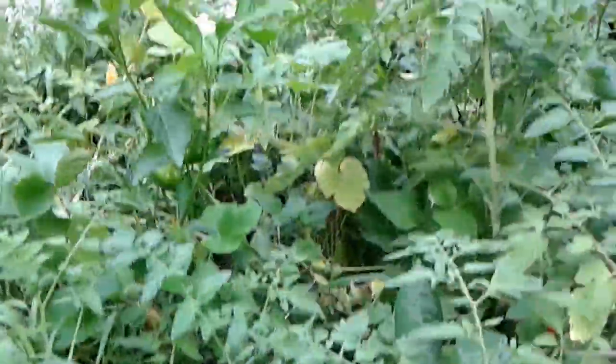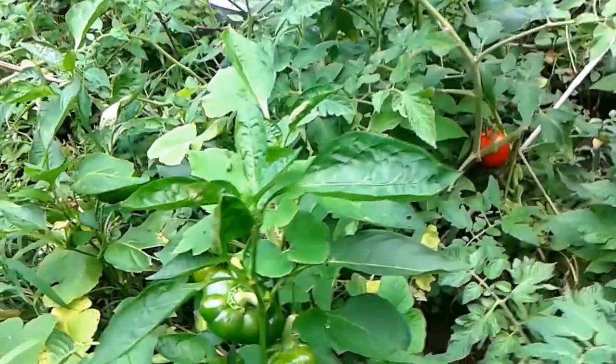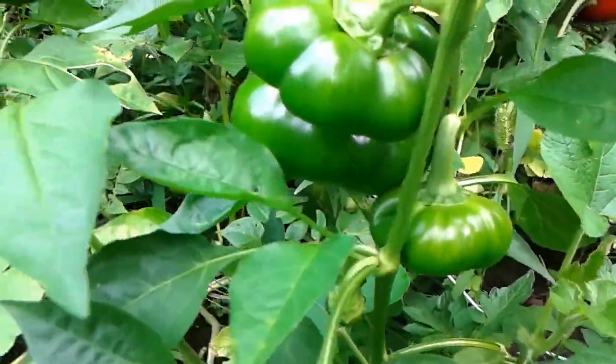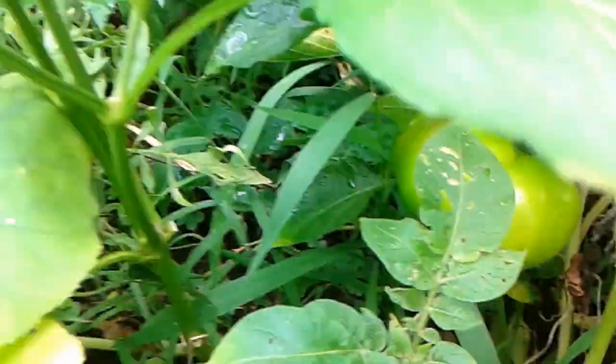And we have some very beautiful peppers. This one right here — oh, it's beautiful. It's beautiful.